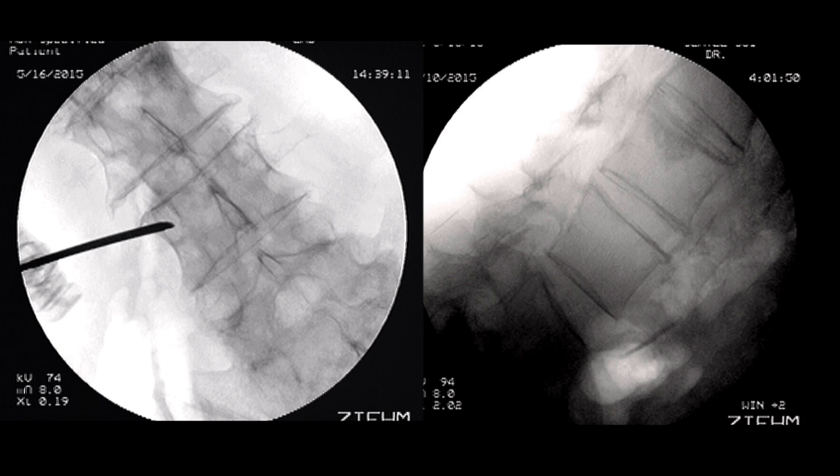In the AP view, the end plates should be parallel as well, and the pedicles should touch the upper end plate. The spinous process should be symmetrically in the middle of the vertebral body.